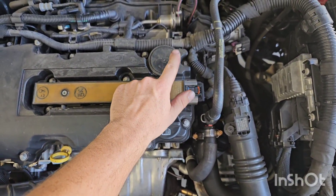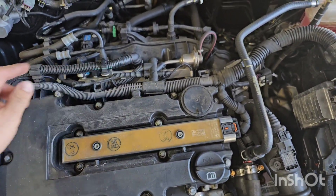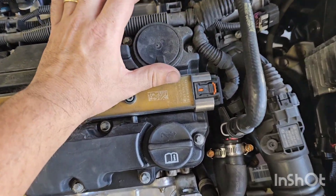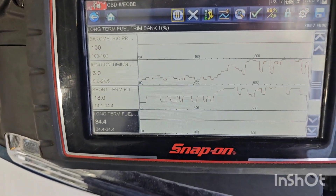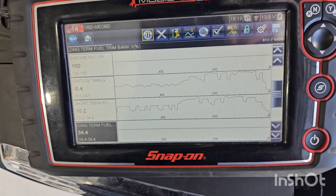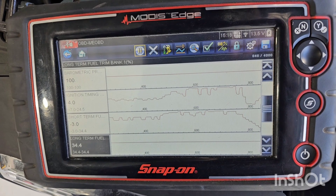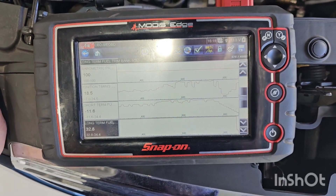This is our PCV diaphragm here — the PCV is built into the rocker cover, and it's a little bit intricate with the way it's set up with the turbo side of things. But essentially if I block this off completely, straight away you can see our short-term trims coming down, starting to correct that long-term trim.